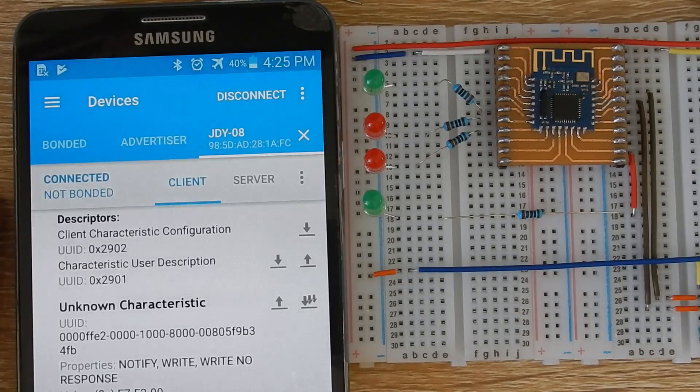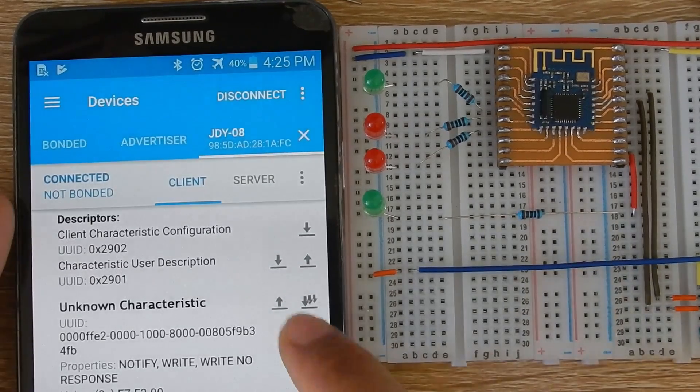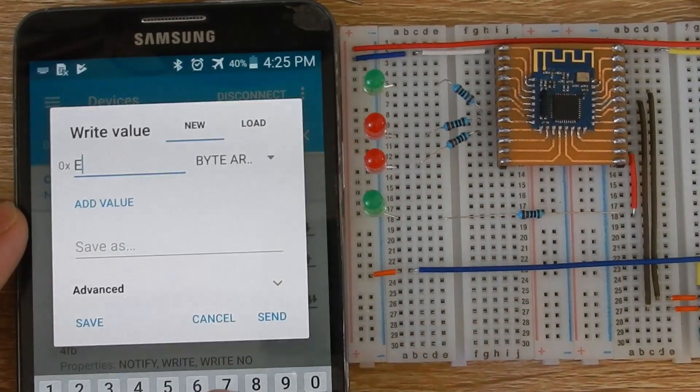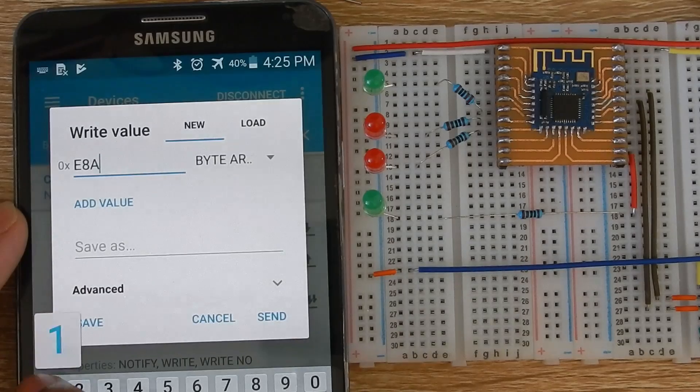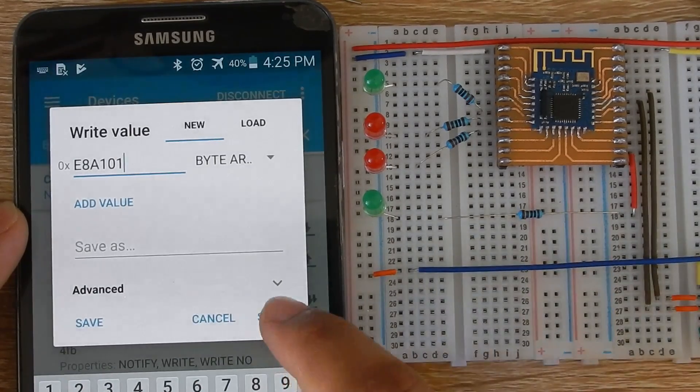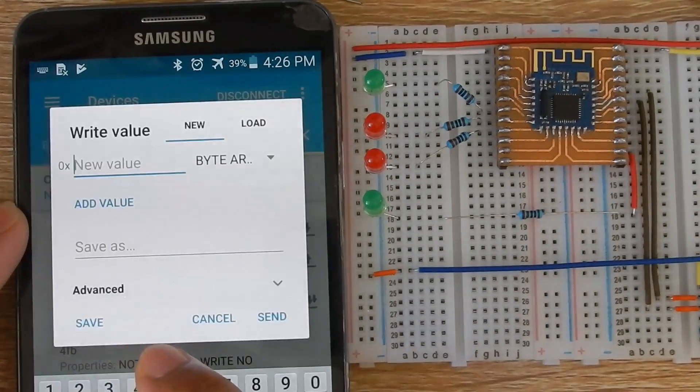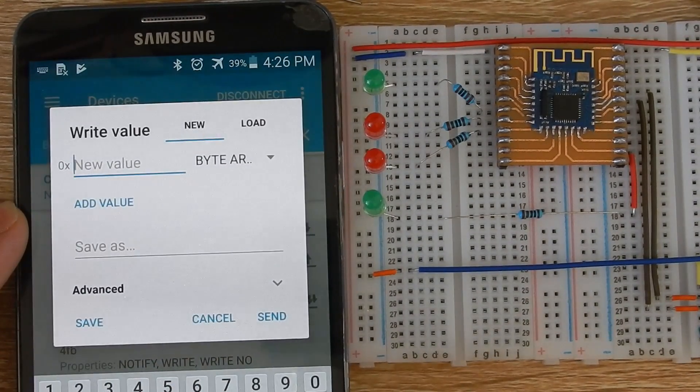You can also control the PWM output of the module. To control the PWM, first we need to turn it on by writing E8 A1 01, and then we need to set the frequency. The maximum frequency is 4 kHz. To set the PWM frequency at 4 kHz, we send E8 A2 0F A0. Hexadecimal FA0 equals 4000 in decimal.